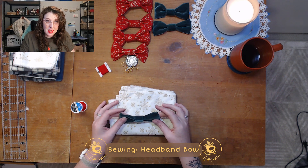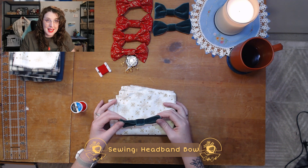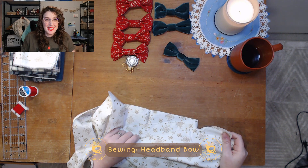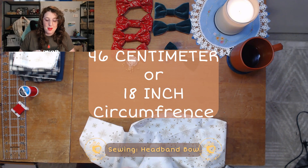If you are doing this for a friend, it might be good to ask for the circumference of their child's head. According to the CDC, the 50th percentile one-year-old would have about a 46-inch circumference head — so that's what I'm going to make it for.